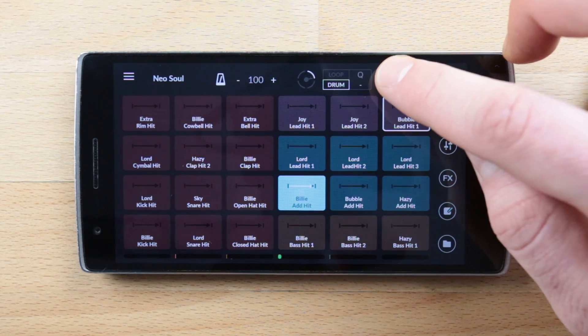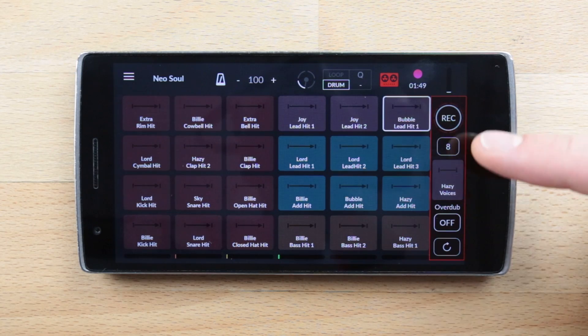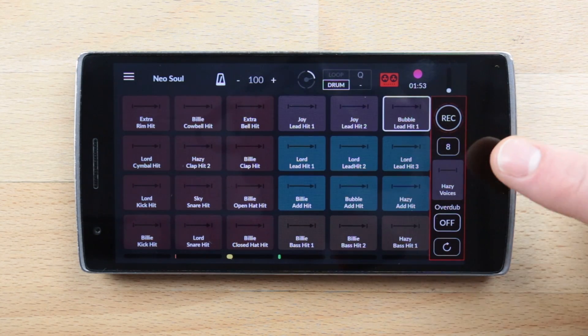This tape recorder enables you to record your own patterns using the finger drumming grid to create original patterns. Tapping on it opens a sidebar displaying pattern recording options and lets you select a pad on which you will record.